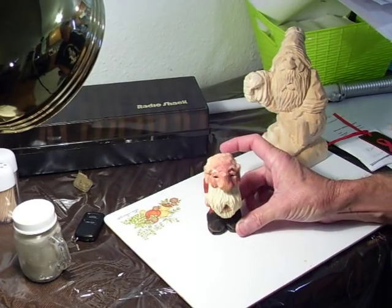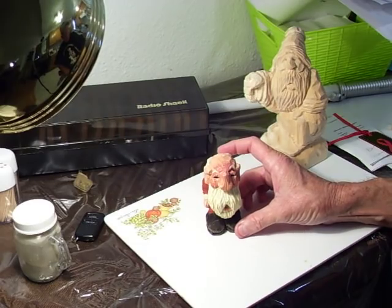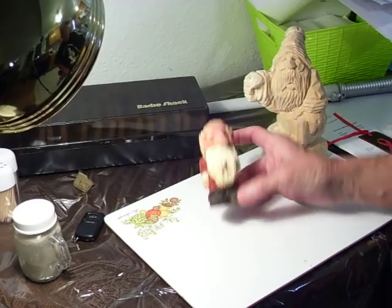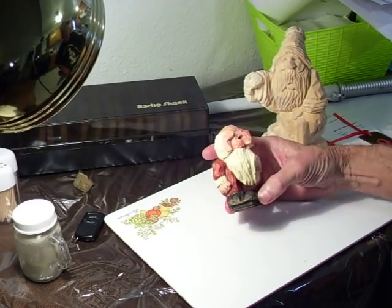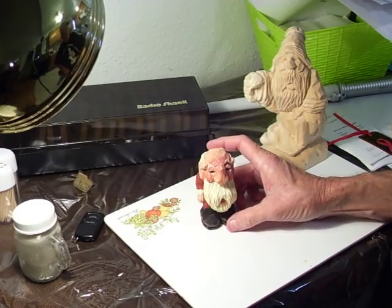Most of you, like I said, by now have already known or observed me painting. It's not a difficult process, but you'll learn more as you go along. So this is our little Santa — this is our little big-headed Santa.